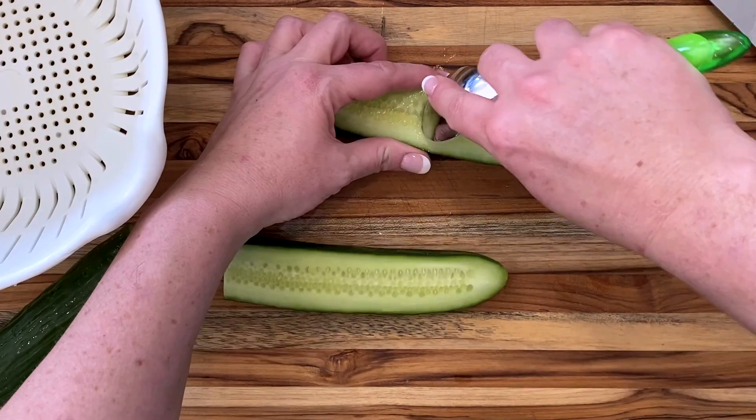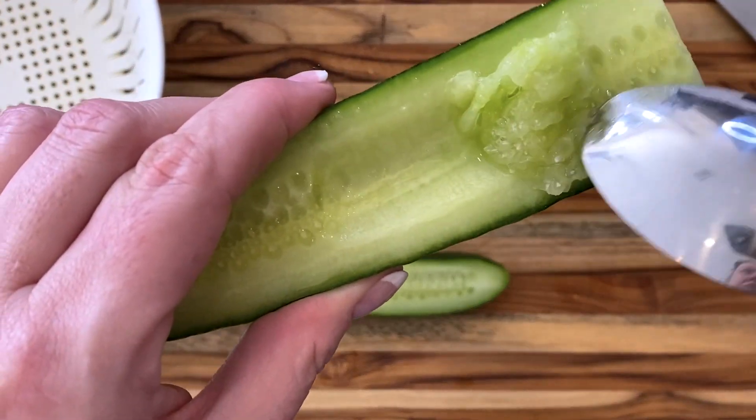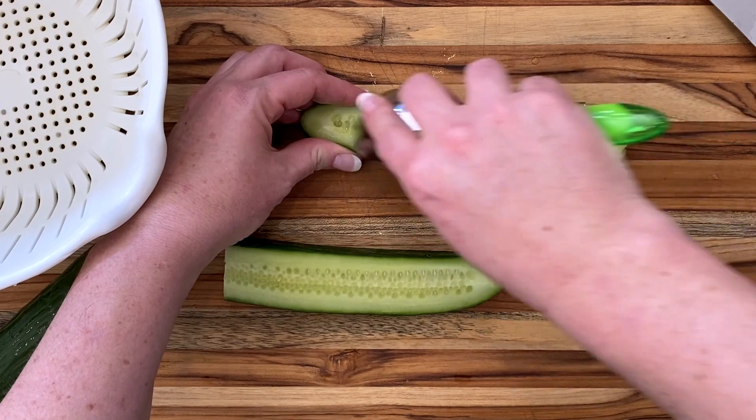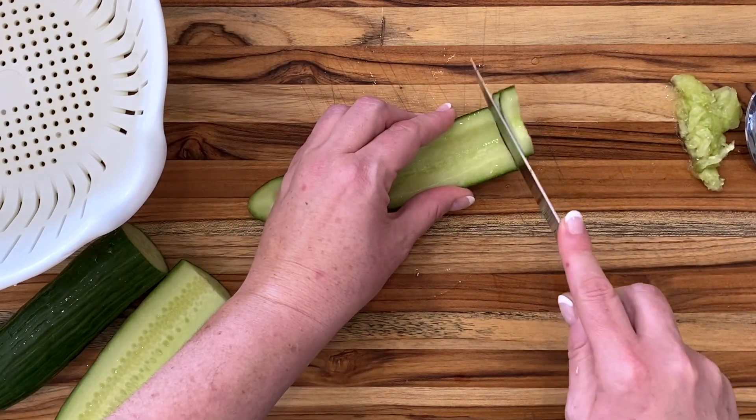So where's the water in the cucumber? It's mostly in the center clinging to the seeds. Cut the cucumber in half lengthwise and then use a spoon to scrape out those seeds. See how mushy that is? Not crisp cucumber at all — that's because of all that water there. So go ahead and scrape out all those seeds and liquid, and then slice the cucumber as normal.